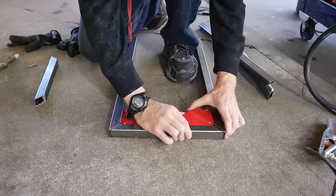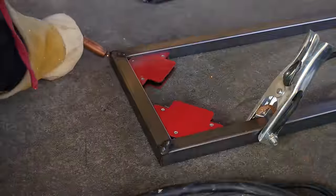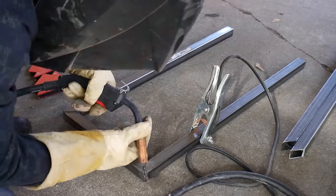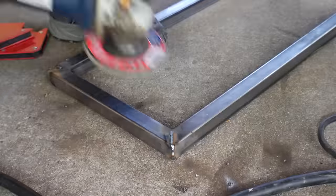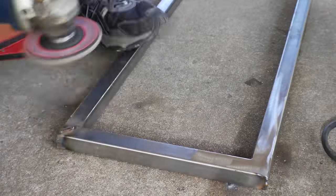These welding magnets help hold the pieces in place while you weld them together, but be aware they don't automatically give you a perfect 90-degree angle — you still have to line your pieces up correctly. I welded one side, flipped it over and welded the other, then made a duplicate frame for the other side of the shelf. I ground everything down again with the flap disc so you really couldn't see the miters anymore.